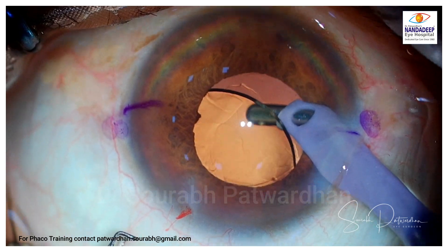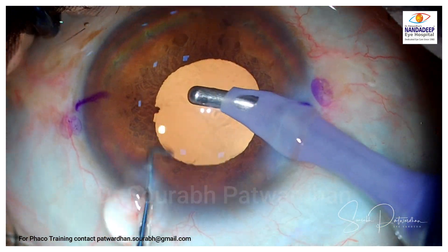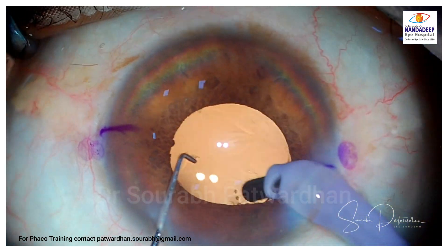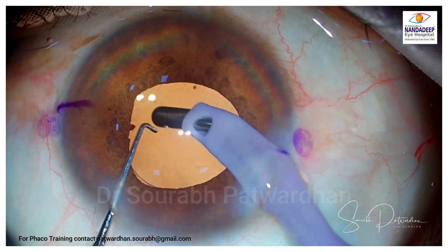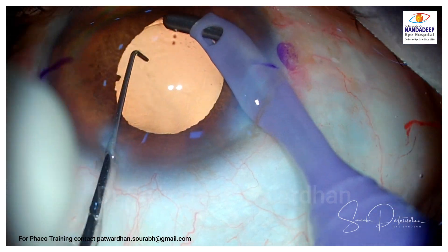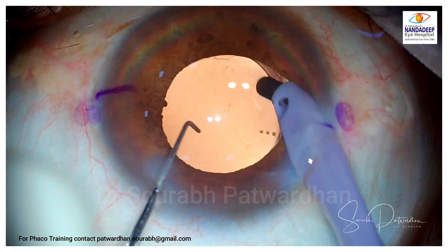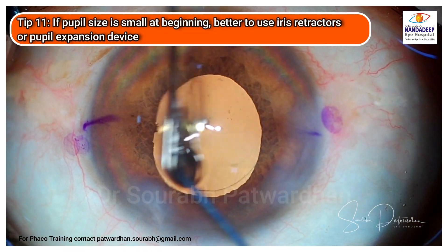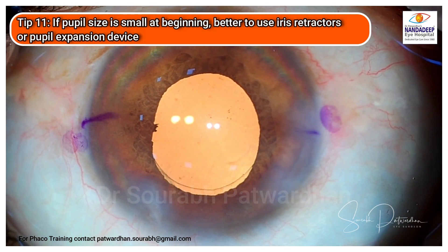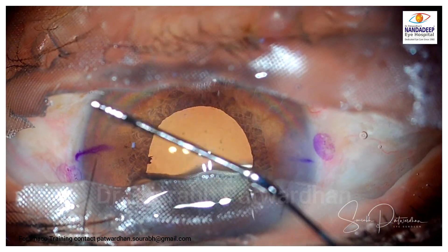Overall you can see the surgery went uneventfully. If the pupil was smaller or the nucleus was harder, or if there were issues with zonules, I would have definitely gone ahead with a pupil expansion device. My choice is the B-Hex ring, but you can also use iris retractors — they are very effective particularly if you have weak zonules and want to examine the periphery. Keep the threshold for using pupil expansion devices very low in cases of floppy iris to avoid any injury to ocular structures.